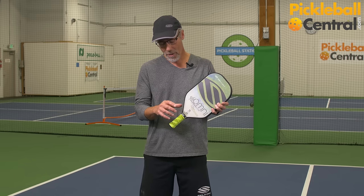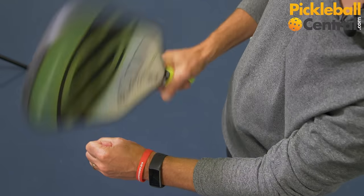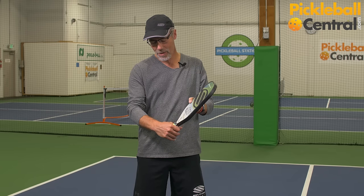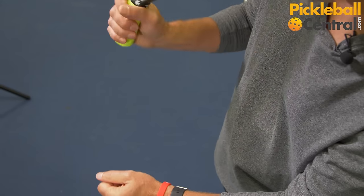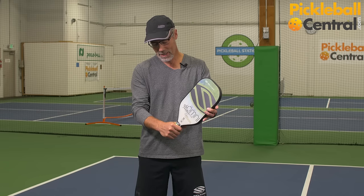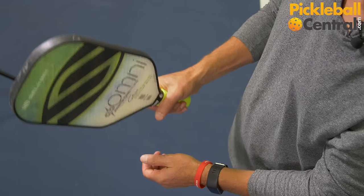The first way that people grab a pickleball paddle is like they're grabbing a hammer and hammering in a nail, like this. The second is to shift their hand to the back of the paddle as if they were swatting a fly, and the third is a grip in between, as if they were shaking hands with the paddle.